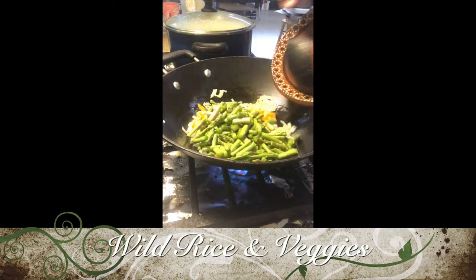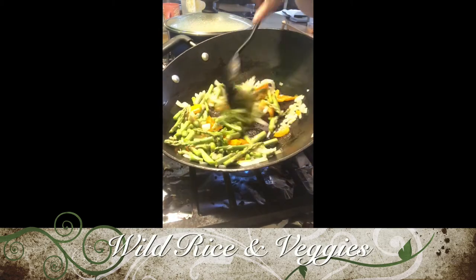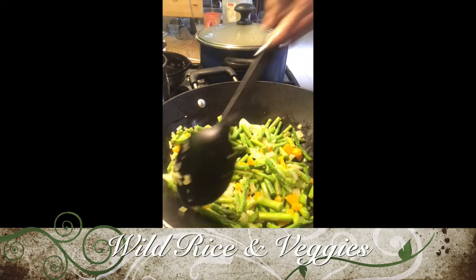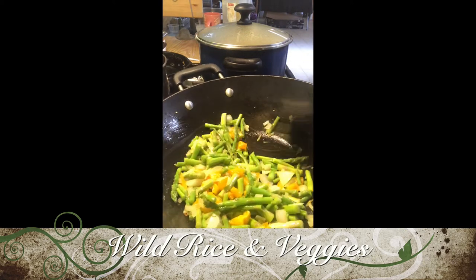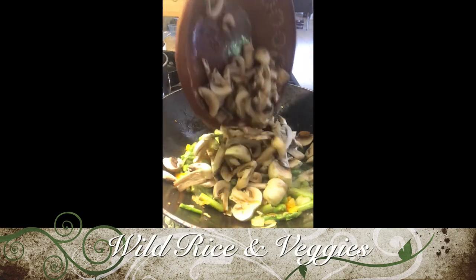Next I'm going to add my asparagus and just mix that in and keep that cooking. Then I'm going to add my mushrooms and mix those in.